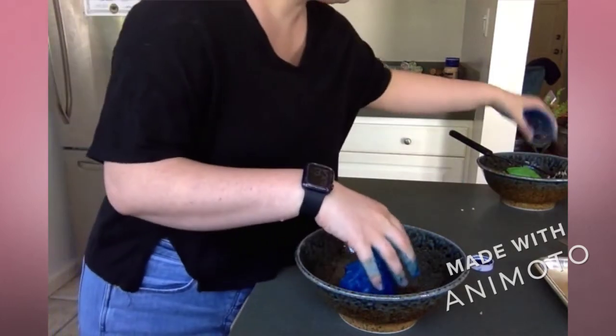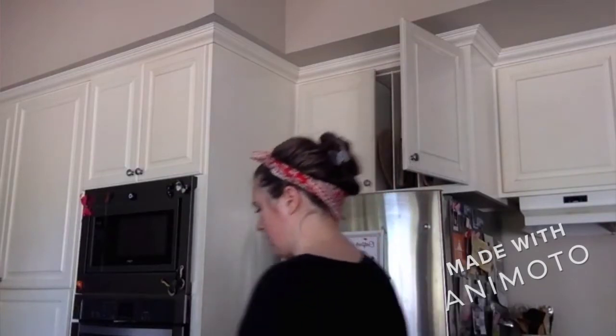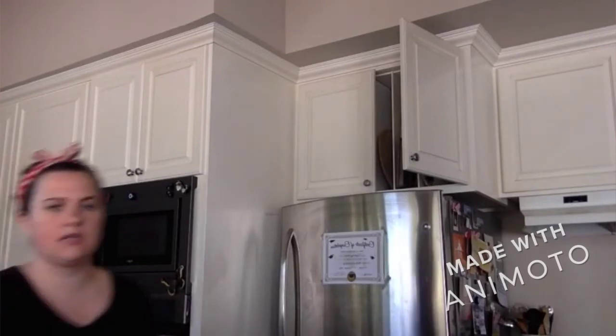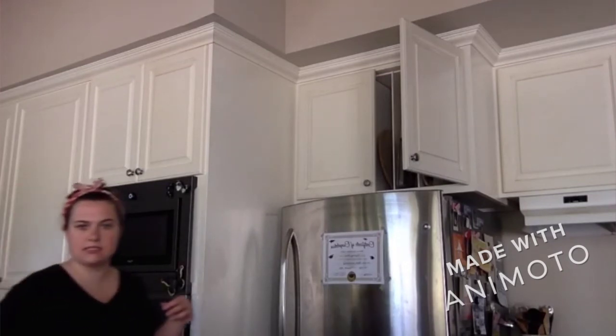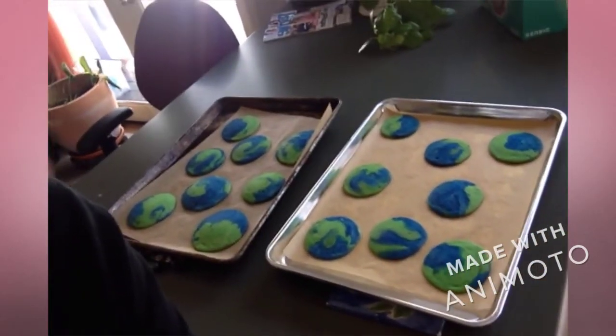So now we have green and blue. Next, they go in the oven. I'm gonna put one batch in, then the second batch. We'll see how they turn out. I'm gonna set it for 10 minutes and we'll see how they are after that. Let's check on the cookies — look at those. And now we have earth cookies!